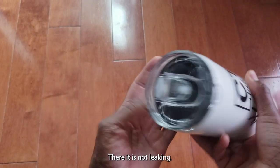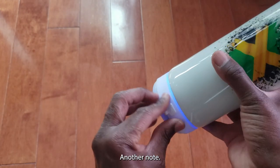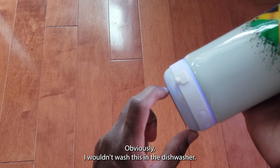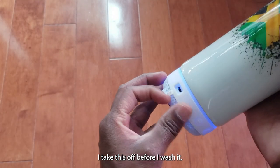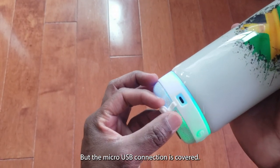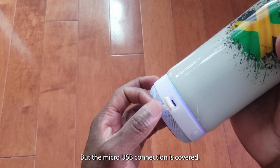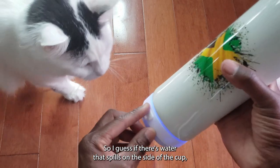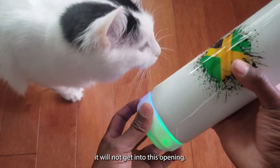Another note — obviously I wouldn't wash this in the dishwasher; I'd take this off before washing. But the micro USB connection is covered, so if water spills on the side of the cup it will not get into the port.